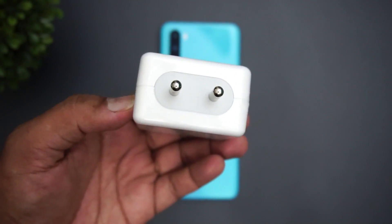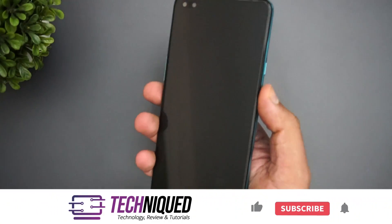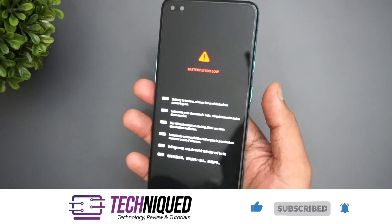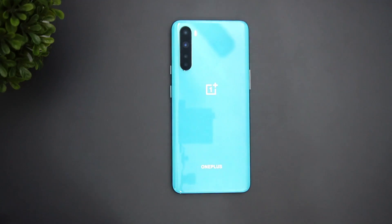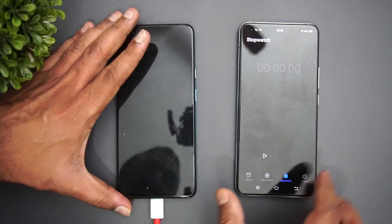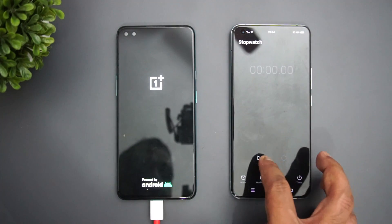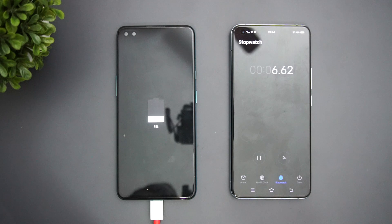We're going to charge this device with the 30-watt Warp 30T charger and see how long it takes to go from 0 to 100%. Right now the OnePlus Nord has no battery — it's completely drained. We're going to connect it to the charger and start the timer. There we go — the timer has started and charging has begun.